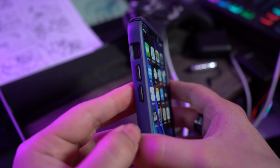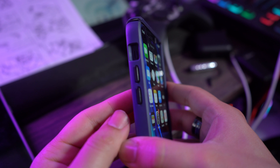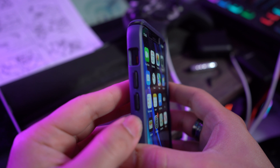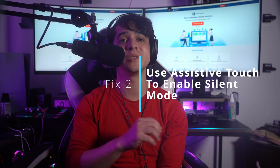If the button still does not work properly, it would be best to visit the nearest Apple Store. Otherwise, check if your iPhone is actually on silent mode by making sure the button is placed so that the orange line is fully visible to you — this means your iPhone should be in silent mode.